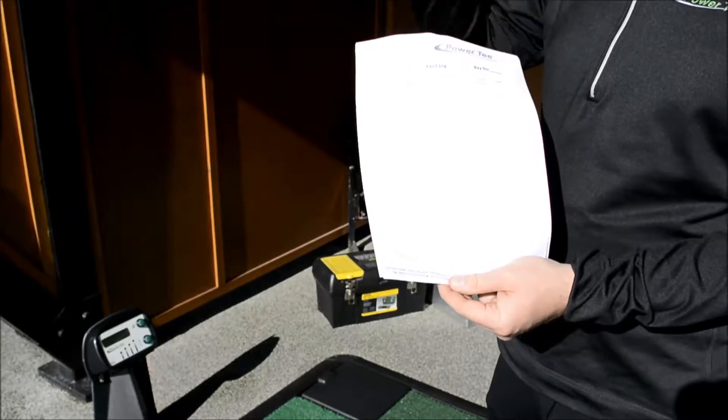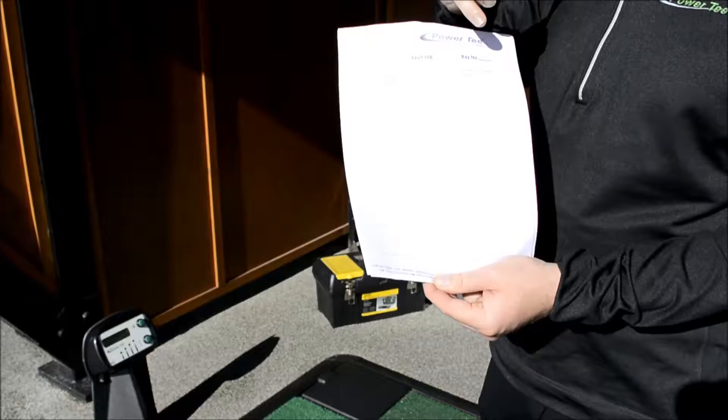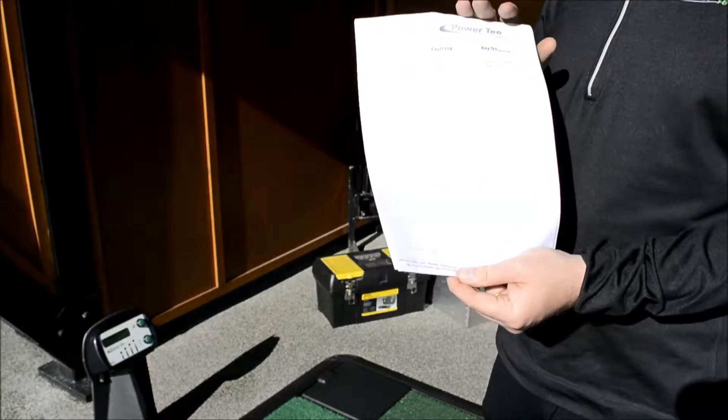So when you get an issue, write down your date, whether it was the ball engine, the control panel, the ball tray, the hopper, the six-way lead, or anything else.